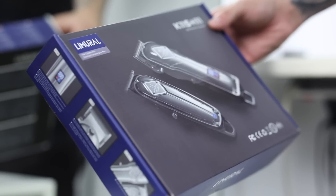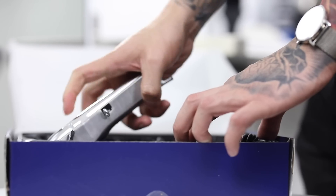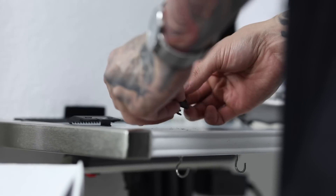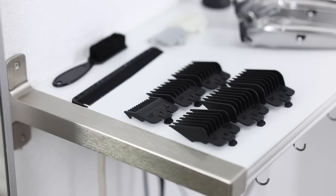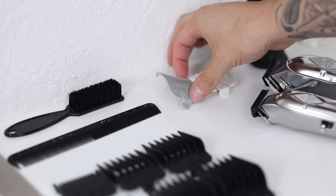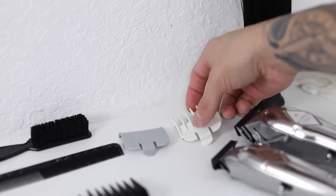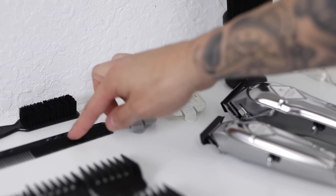In today's video, I will be using this premium clipper set by Limerole, packed with quality products at an affordable price point. The kit does include a set of guards numbered 1 through 6, but for this haircut tutorial, I do recommend y'all also purchase this half clip and this one and a half clip, as well as a comb, a brush, and a neck duster.